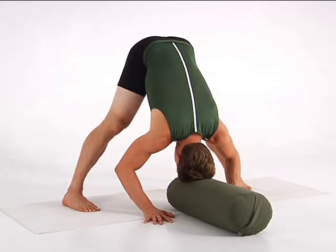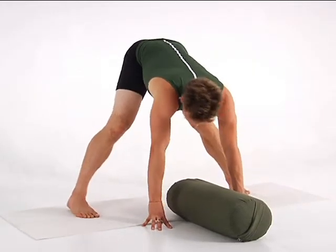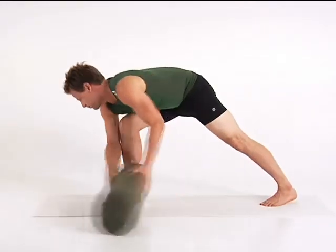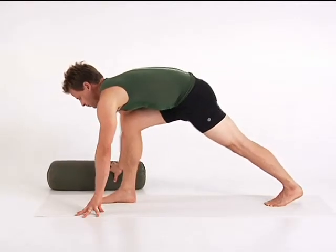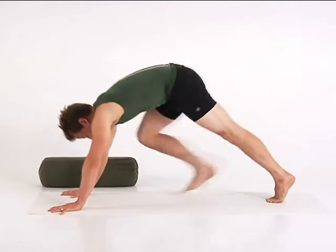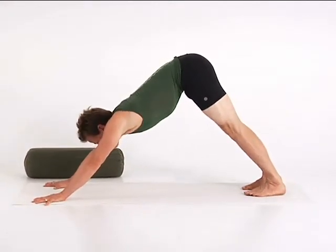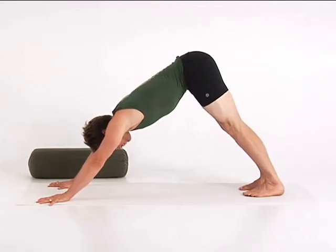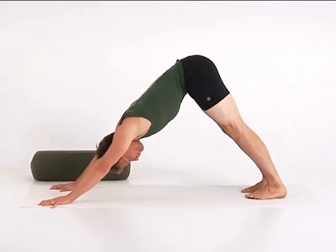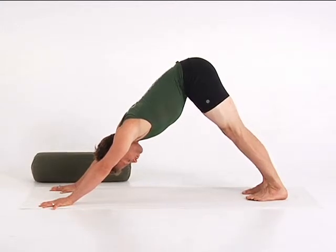To release, lift your head, pivot on your heels, walk your torso back over your right leg, move your head support, and then step back to Down Dog. Next, you'll take a variation of Adho Mukha Svanasana, Downward Facing Dog, to invigorate your organs and spine and boost your vitality.